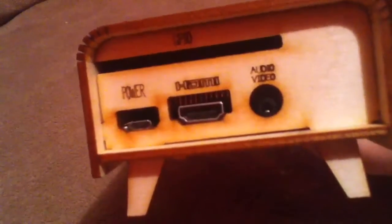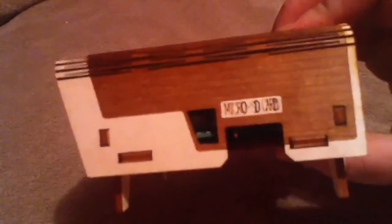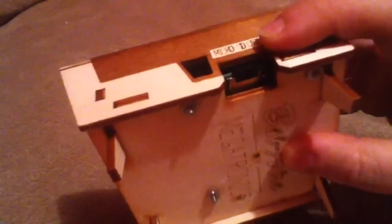As you can see there, the USB ports do not perfectly fit in there, but that might have been just the way I screwed them in. HDMI, audio, video, and power are pretty good. And you even got a hole here so you can tell when your Raspberry Pi is on, and your microSD slot right here.